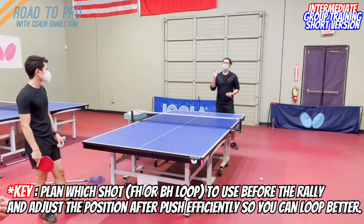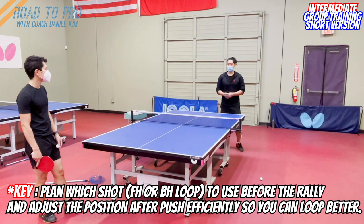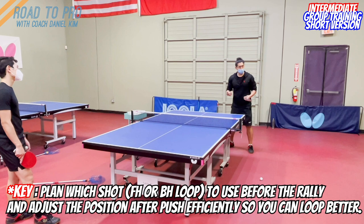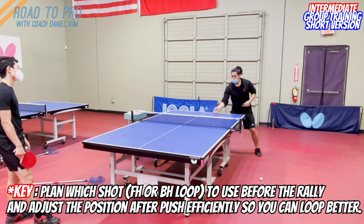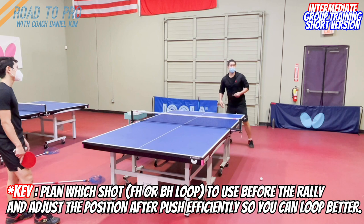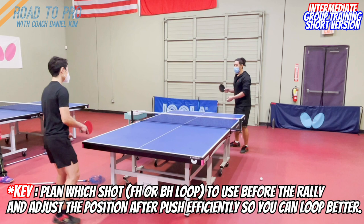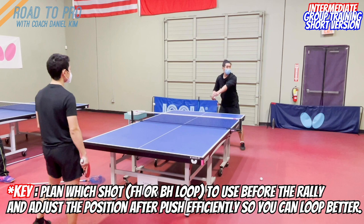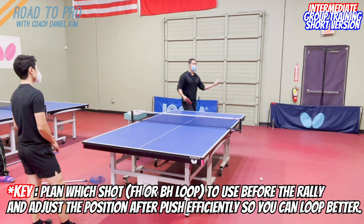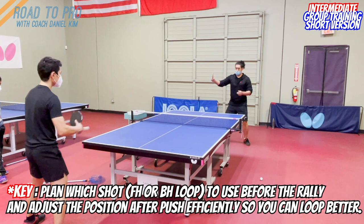You cannot just stay and then decide when the ball comes. Because the zone is different: if you want to use a forehand loop, stay close but more to the side — after the push, you should be positioned there right away. If you want to use a backhand loop, after you push, step back — don't stay close. If you stay close for a backhand loop, you end up catching the ball when it's rising, which is very difficult. You need space to make the backhand loop.